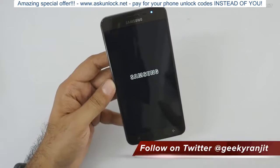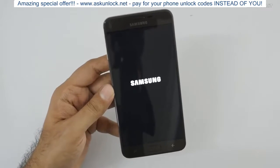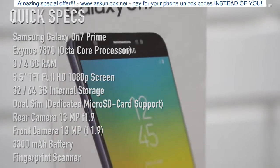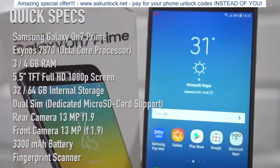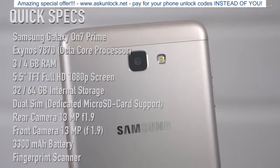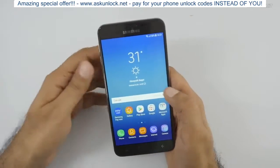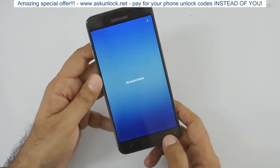We have an LED notification light, which is good. I'll check what sensors are present because Samsung is notorious for skipping sensors on these phones. While it boots up and I set it up, here's a configuration overview: the Samsung Galaxy On7 Prime is powered by the Exynos 7870 octa-core processor. It has a 5.5-inch TFT LCD screen at 1080p, 3GB or 4GB of RAM, 32 or 64GB of internal storage, a 13MP rear and front camera with f/1.9 lens, a fingerprint scanner, and a 3300mAh battery.